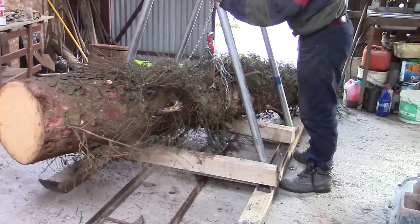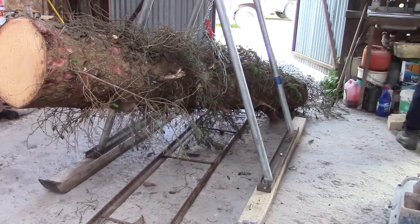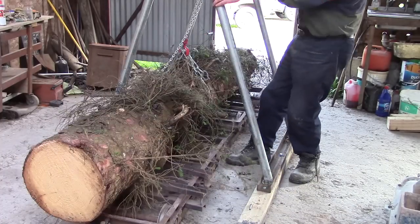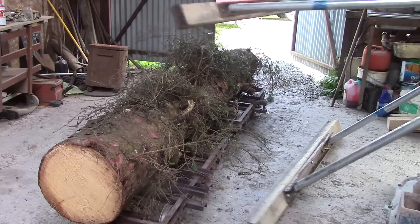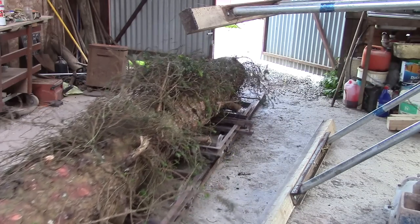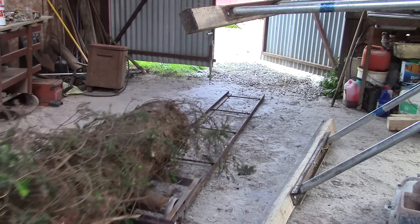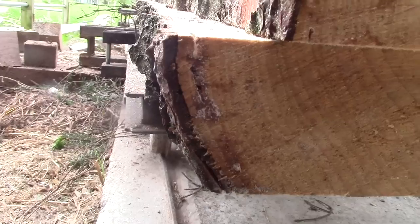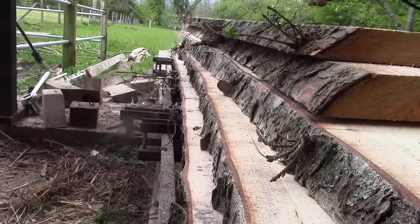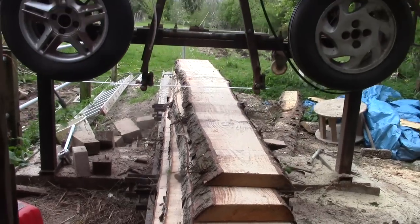And eventually the log arrived back at the barn and I was able to put it on the railway trolleys and take it to the saw. The saw sliced it up into two inch planks and did a good job with it I think. So we'll call the slarch a success.